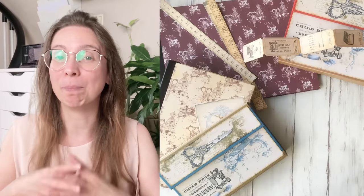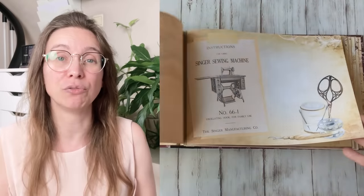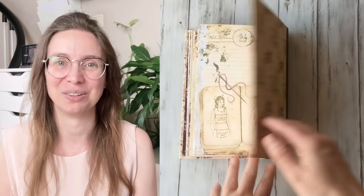You can also use these printables to follow along with the tutorials of the Mad About Sewing Kit to create a horizontal journal and an accordion folder. There's a link below if you want to check that out. And now let me give you the word to Alexandra.